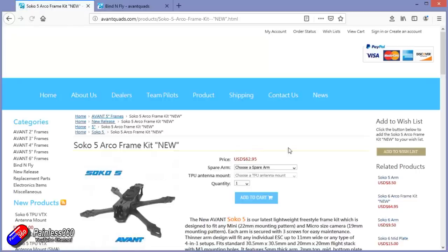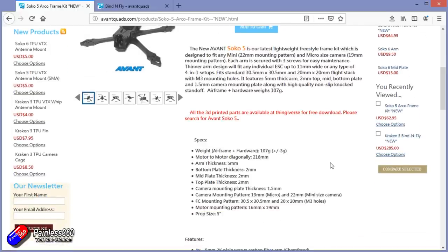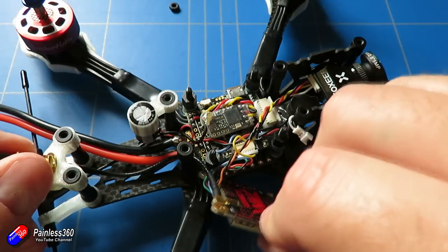This is available with or without spare arms, and lots of different motor types you can choose. You can also choose your receiver type. The one I have here I've gone for a crossfire receiver, and it's come beautifully configured straight out of the box — but more about that in a second.